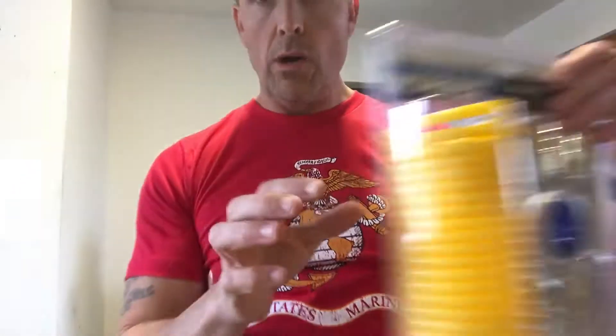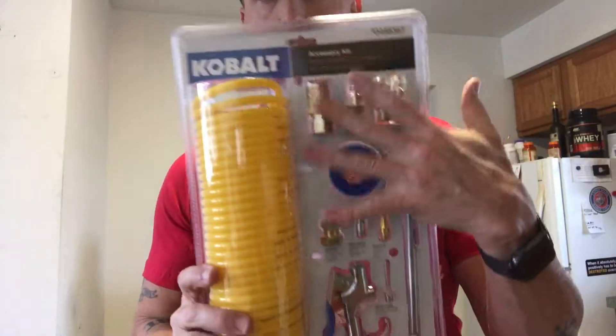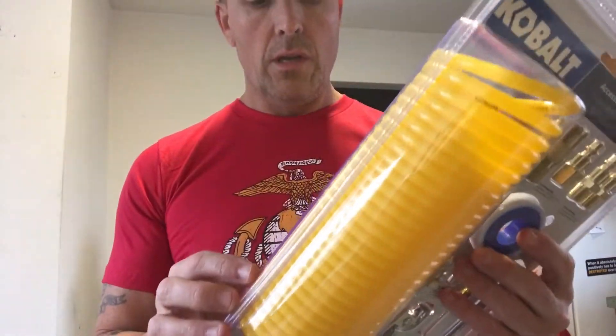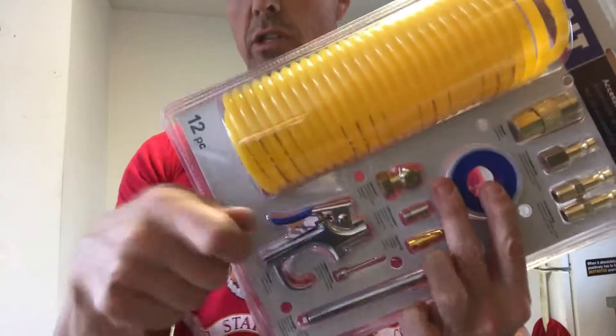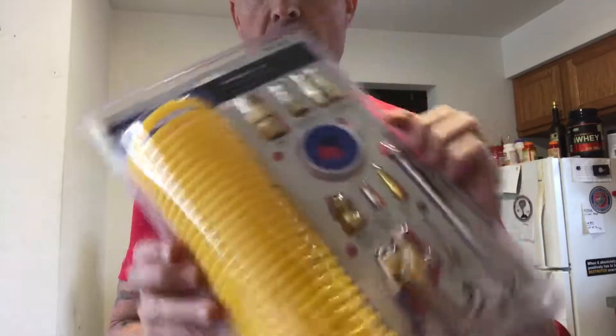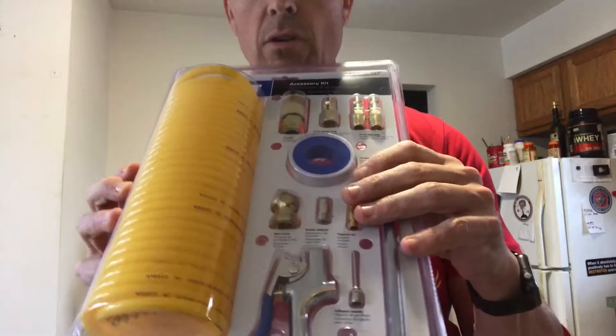I've got the right adapter, but I also wanted a longer hose so I bought this kit. It's got a whole bunch of adapters and a longer hose. It's got that cool thing that just shoots regular air. Happy to have this — if I need any other adapters, I believe they're all in here.